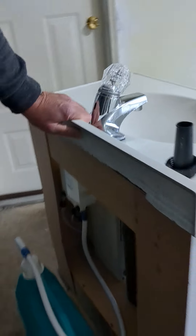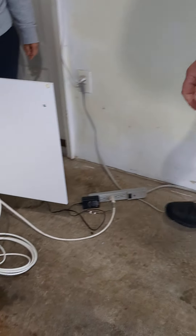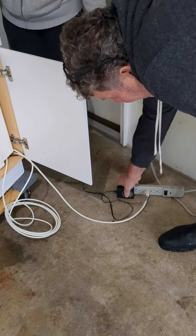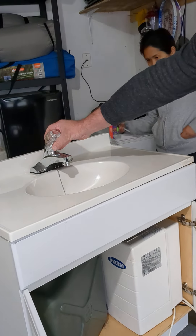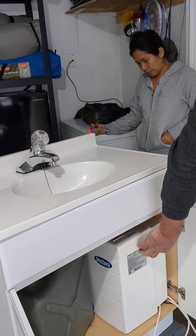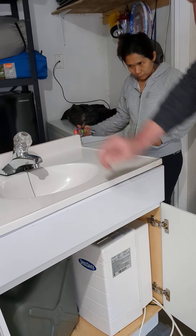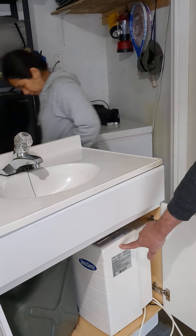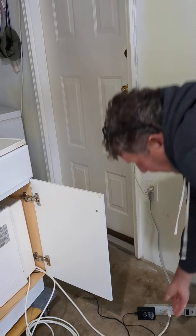After that, the first thing we do is plug in the black plug for the pump. At the same time, open this up a tiny bit so it just drips and triggers the pump. The pump pumps water into the hot water tank. When that's done and the tank is full — after about three to five minutes — you can shut it down and then plug in the white plug.